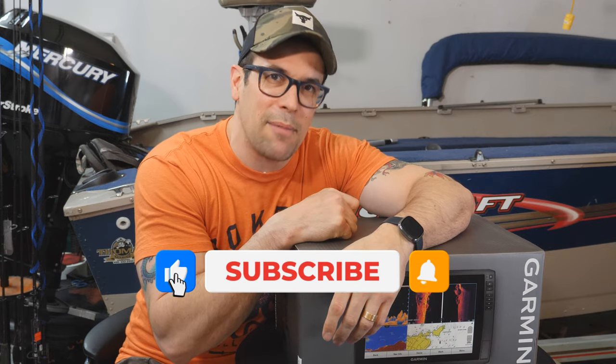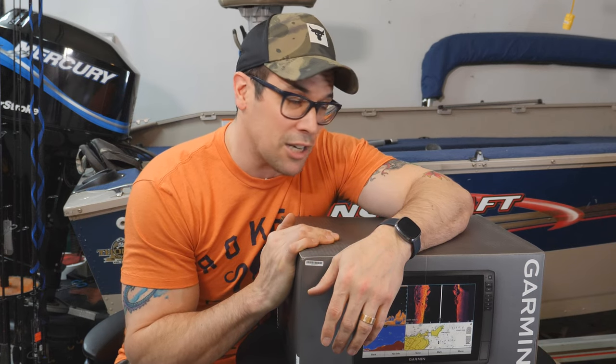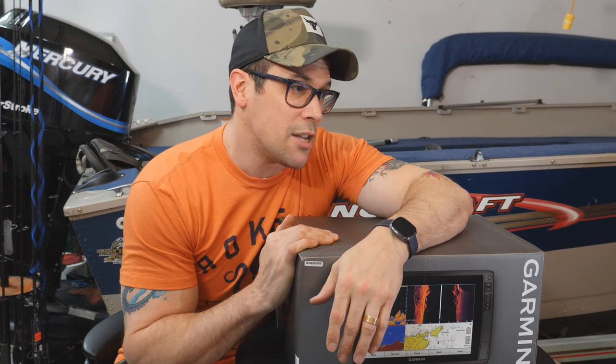Before we do that, don't forget if you enjoy the channel and like this content, make sure you subscribe, make sure you like the video to help me grow the channel, and of course hit the bell notification. That way you know every time we do a new video. A ton of it is about Garmin actually — I seem to be a little obsessed with Garmin EchoMap. So if you have a Garmin EchoMap and want to learn all about it, this is the channel.